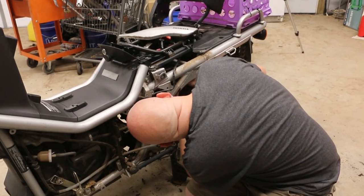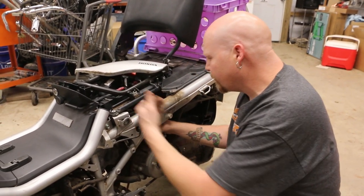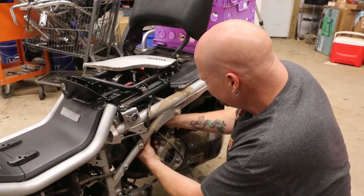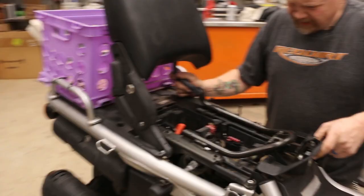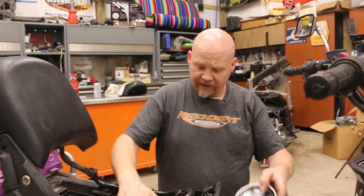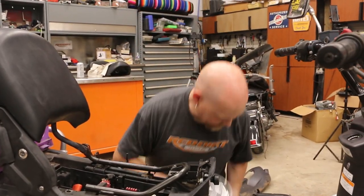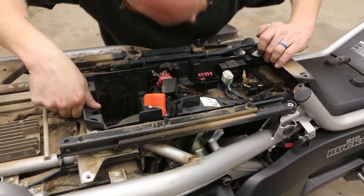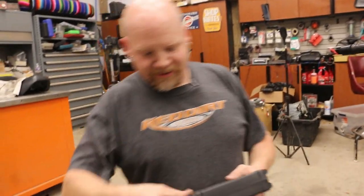All right, so I've got the carb loose. I was thinking I could get this pulled off of the motor and pull it back, and you should be able to get to all the hard mounts. I can definitely rotate it. I'm putting all my nuts and bolts from the top side in one bin, and all my nuts and bolts from the bottom side in another.